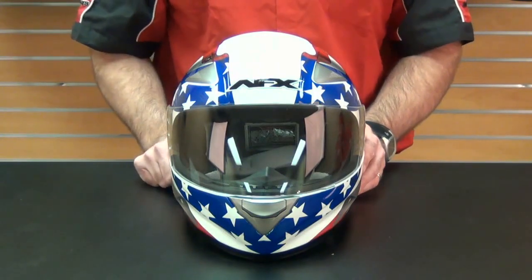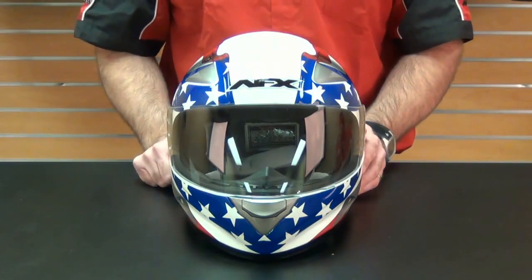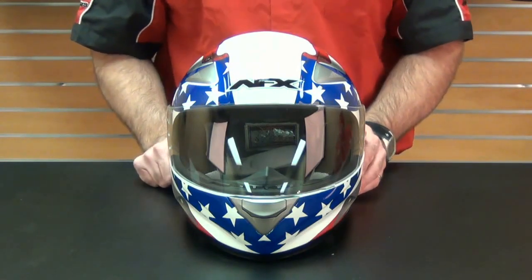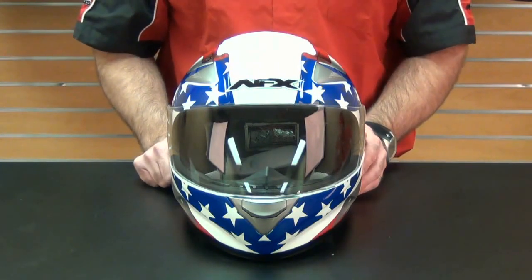In the AFX lineup of helmets, the FX90 is the least expensive and considered to be the entry-level model. However, riders get a whole lot of bang for their buck.